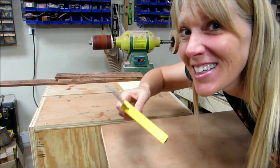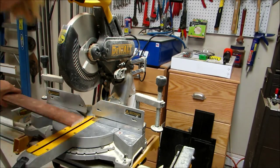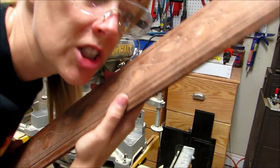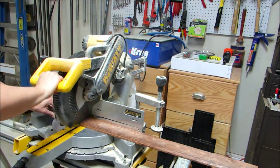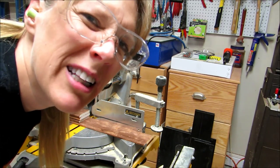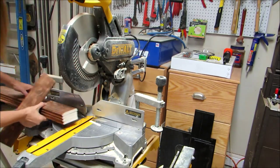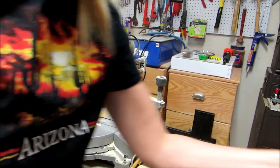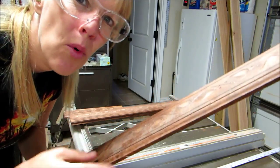I just checked the squareness and all four corners appear to be square. I'm going to cut all these pieces to 30 inches — actually, they're going to be a little bit less than 30 inches, but as long as they're the same, right? I'm going to cut off this little lip thing on all these boards.